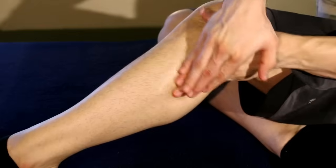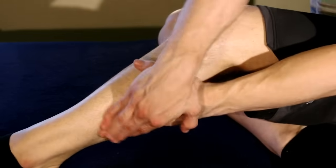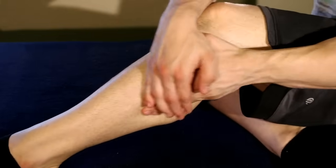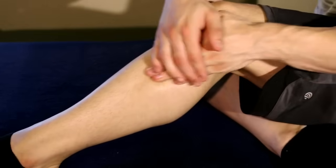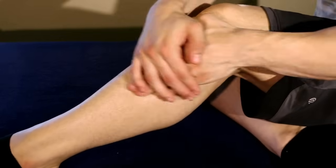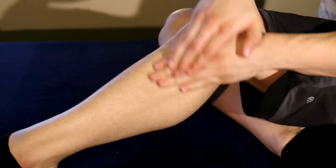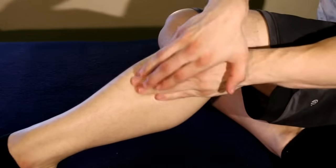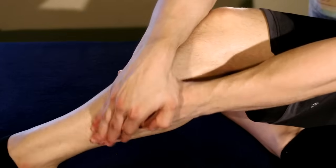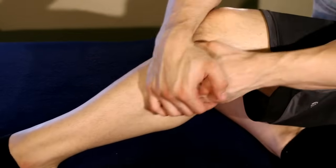From there, we'll do cross fiber friction. Notice how I'm stacking my hands like this — this is to prevent putting too much pressure on just one of your fingertips, and to avoid injury and make it easier to do the massage. You'll see I'm going back and forth across the muscle, which is why we call it cross fiber. This is super beneficial to break up any adhesions or trigger points and to really promote blood flow to the area.